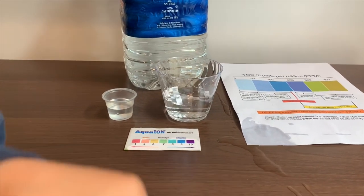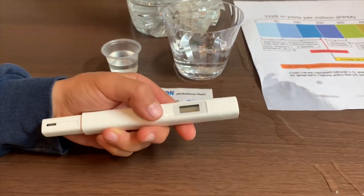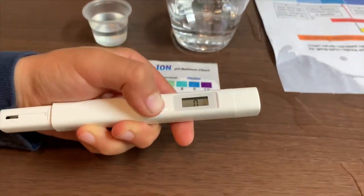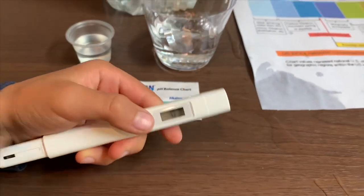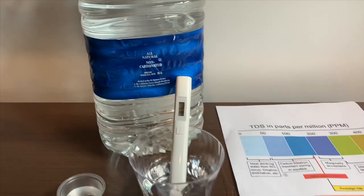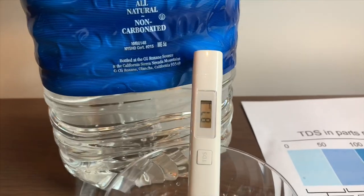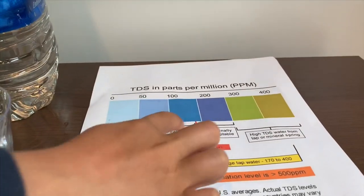First, let's test the TDS level. If you want to buy this TDS tester, check the link down below. Turn on the TDS tester, make sure it says 0, and put it in. The reading is 87. That is okay to drink.